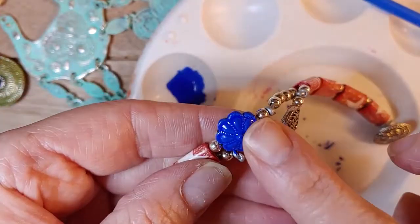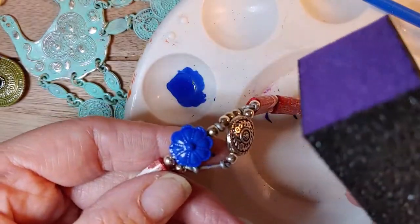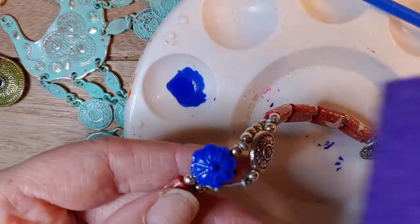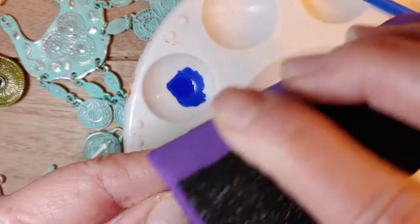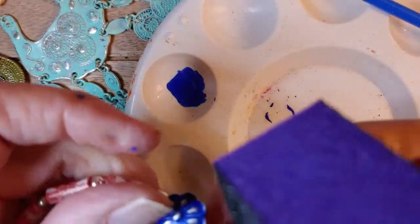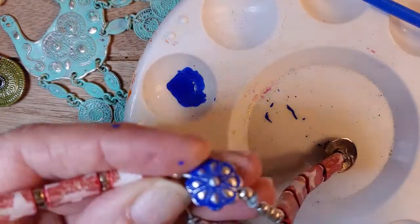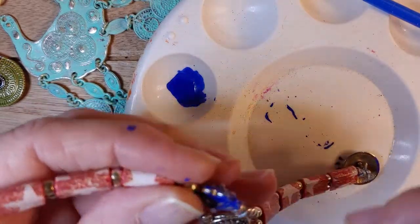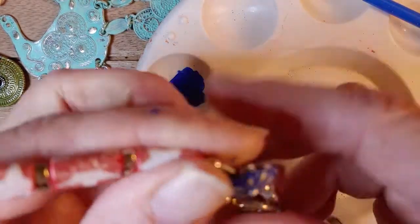So here we have the paint — it has already dried. I'm going to get my filing board block and look how it's bringing it up! Isn't that the coolest thing? It's just getting into those little crevices. Now if I wanted to, I can even go further and continue. Of course you want to do this before you create your jewelry pieces. Look at that — I think I just like it like that. That is so pretty.